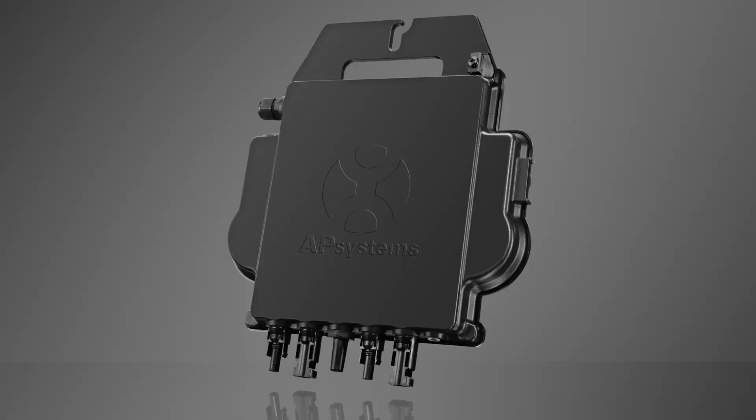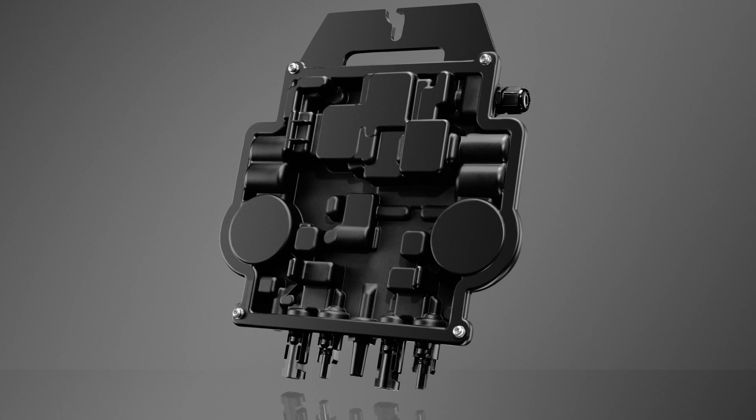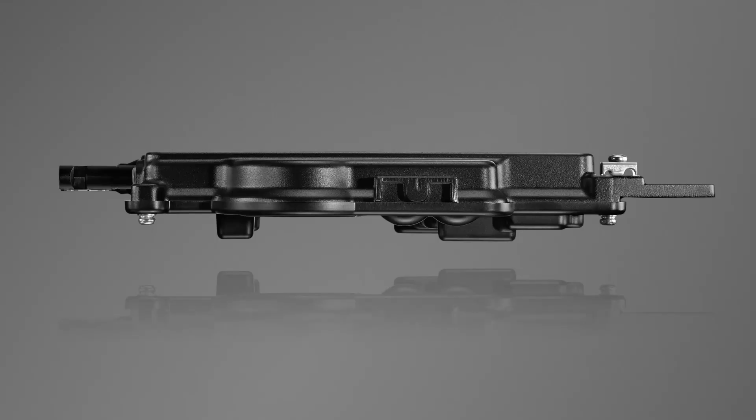AP Systems is now shipping the DS3 microinverter, which they tell me is the most powerful dual module microinverter on the market. Is it? And why does it matter? Here to make the pitch is Jason Higginson, Senior Director of Marketing for AP Systems.